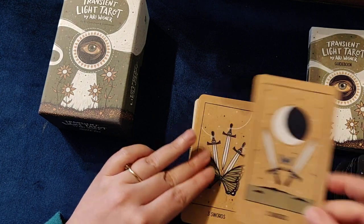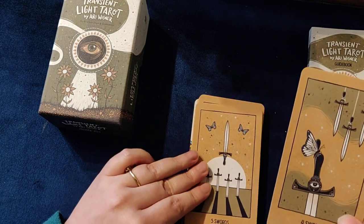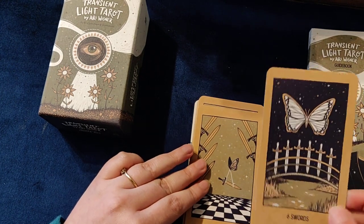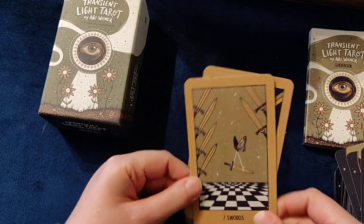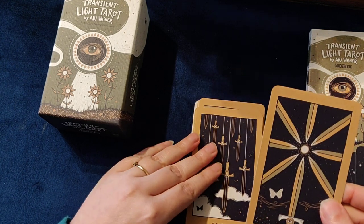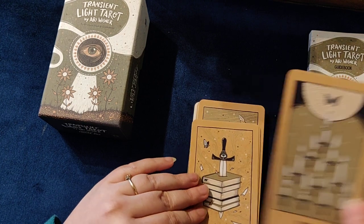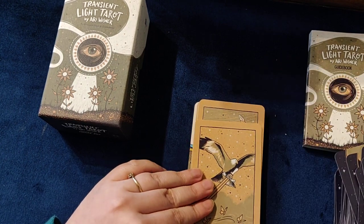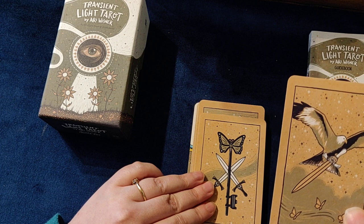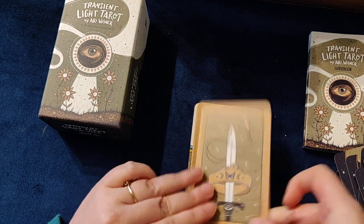The Ace of Swords, Two of Swords, Three of Swords, Four of Swords, Five of Swords, Six of Swords — I quite like the colors and the feel of these cards; quite good quality cards. Seven of Swords, Eight of Swords, Nine of Swords, Ten of Swords, the Apprentice of Swords, Champion of Swords — which I think is the Knight — the Keeper of Swords, and the Crown of Swords.